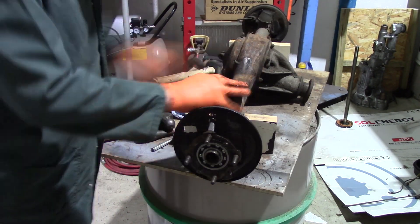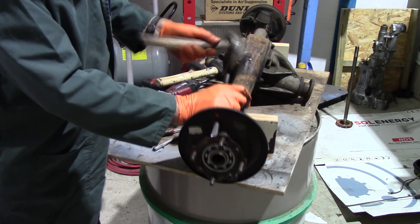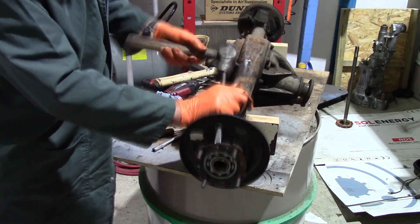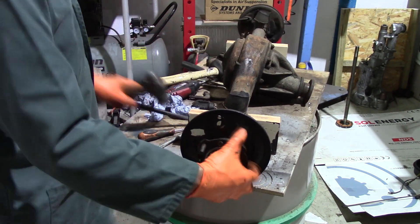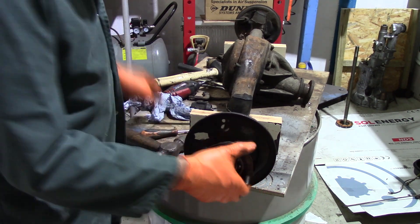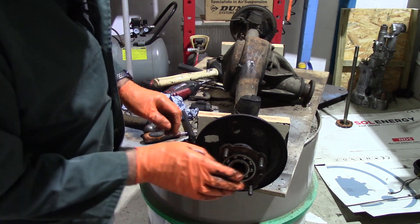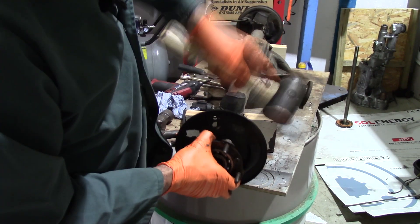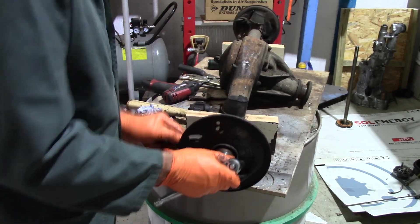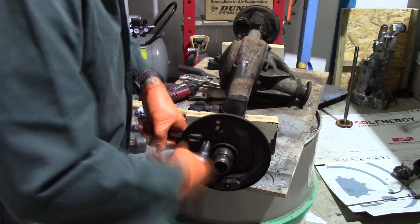Take the handbrake levers out, and then ideally I would have used a puller but I didn't have one to hand, so just tapping it out gently with a hammer - tappy tap tap - and off comes the hub. That's the whole assembly out of the way.